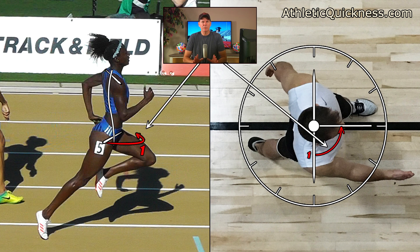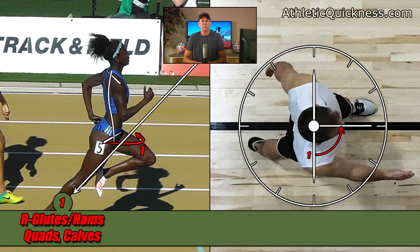Beginning with the first torque, you will recall it was generated by the right leg from the action of the glutes and hams, quads and calves, and we found it was going in the counterclockwise direction. I'm also going to write it down below and place a little number one near this torque for easy reference. To keep my images as clean as possible, I'm going to make a little key here in the middle, showing that everything in red is a counterclockwise torque and everything shown in yellow is a clockwise torque.